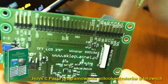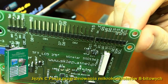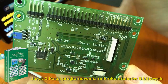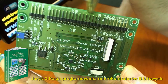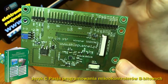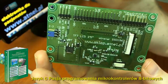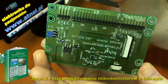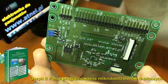Na górze widzimy 8 linii sterujących wyświetlacza, przy czym dwie ostatnie — SDA i SCL — to linie do komunikacji z układem STMP-E811. Mamy wyprowadzone 16 bitów na wygodnym złączu o rastrze 2,54mm, dzięki czemu możemy podłączyć zwykłe przewody połączeniowe do zestawu uruchomieniowego. Obok pozostaje małe złącze na podłączenie zasilania, czyli plus 3,3V albo 5V, oraz wyprowadzony sygnał IRQ z układu STMP-E811.